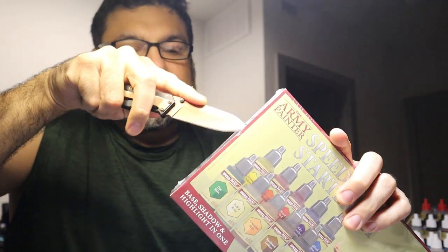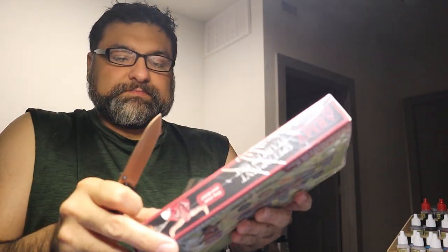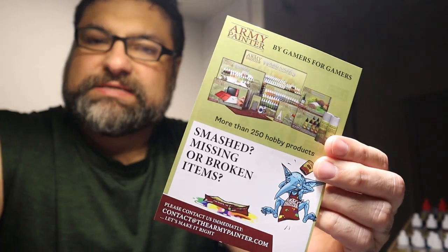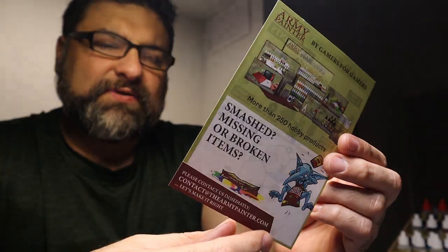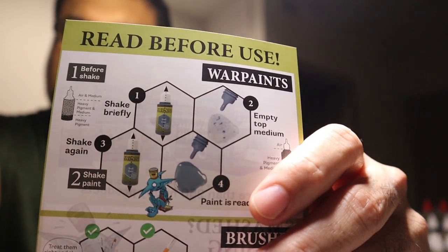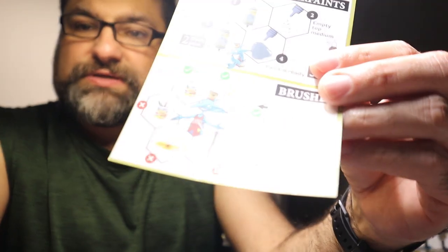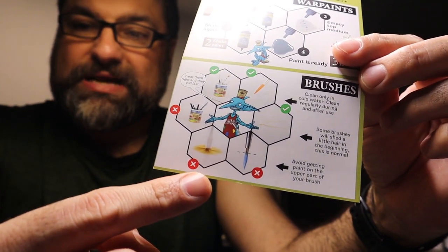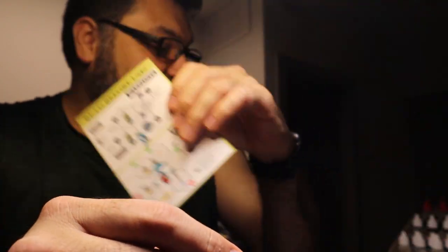Let's open it up and see what the packaging is like. The box contains a little kind of ad, but also a guide. It warns you to shake the paints, and it says after you shake briefly, empty the top medium — which is interesting, I hadn't seen that before. So maybe it's going to be separated a bit at first. It's also got a helpful little message about how to take care of your brushes — specifically, don't mash them flat. Good advice, Army Painter.